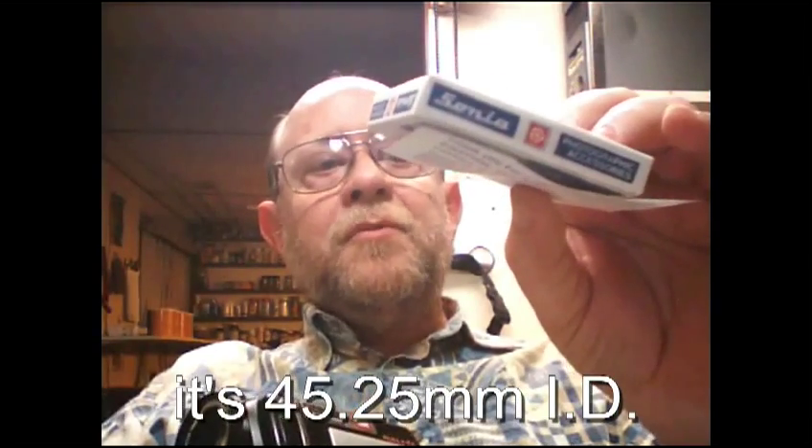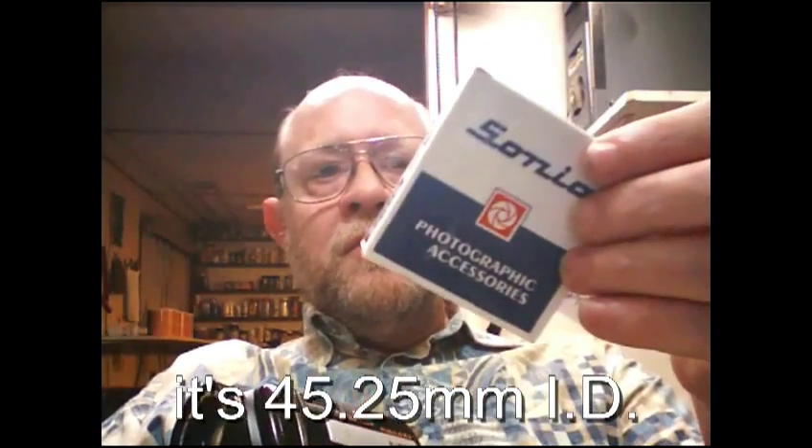So I ordered this 46 millimeter female coupling adapter. It's a Sonya and they call it a female coupling adapter 46 millimeter from camerafilters.com, $5.